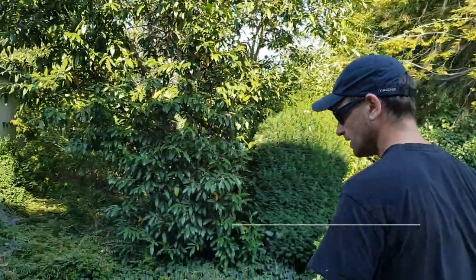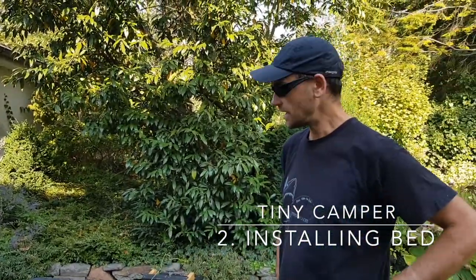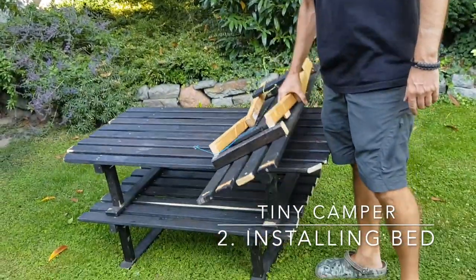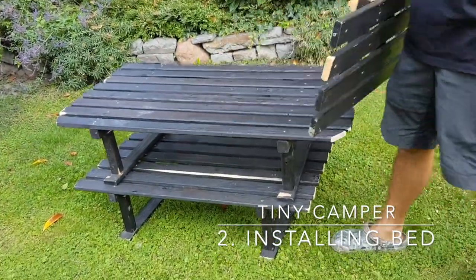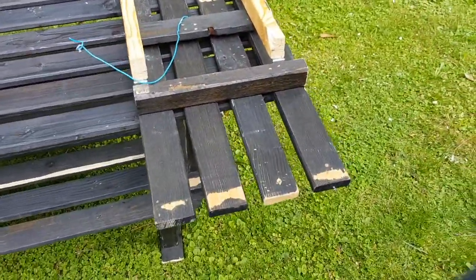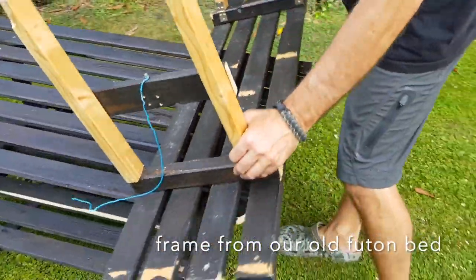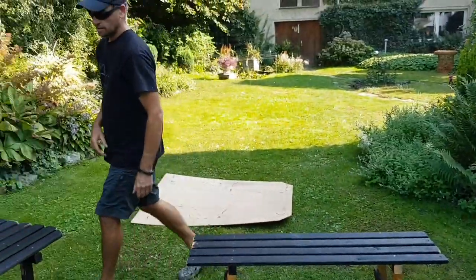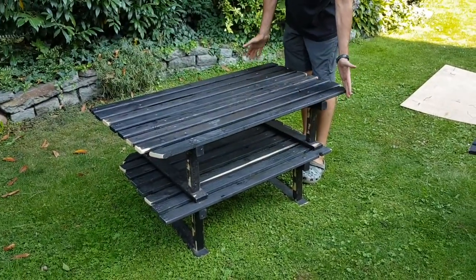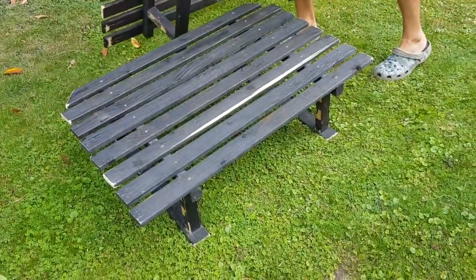To convert our Renault Scenic 2 into a tiny little camper, I used an old bed frame from my old bunk bed, just a wooden frame. I cut it into three pieces and made a little frame for the car. The first piece works as a table. The second piece goes into the back and it's got rounded corners so it fits into the car.